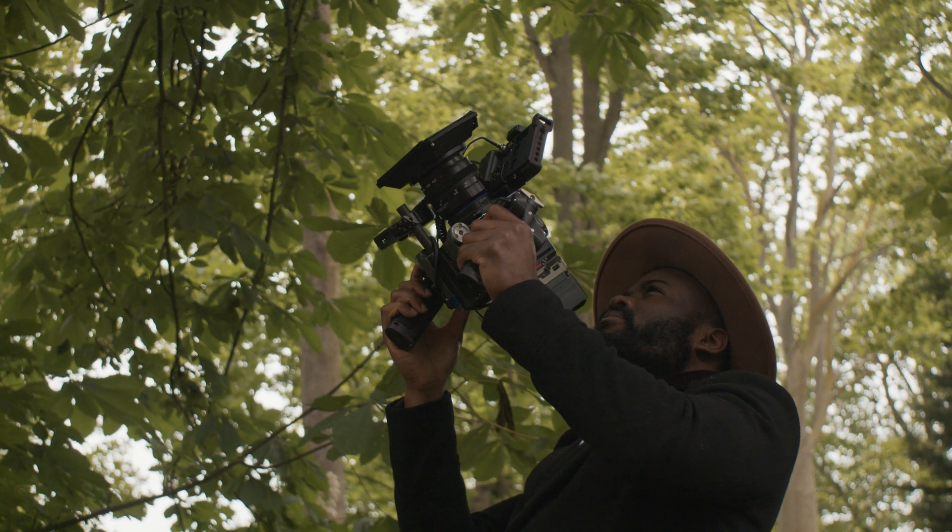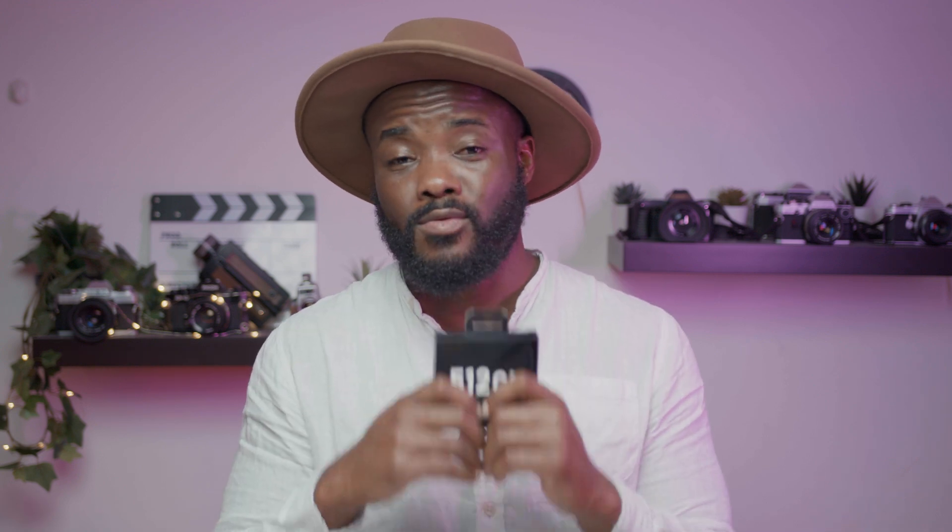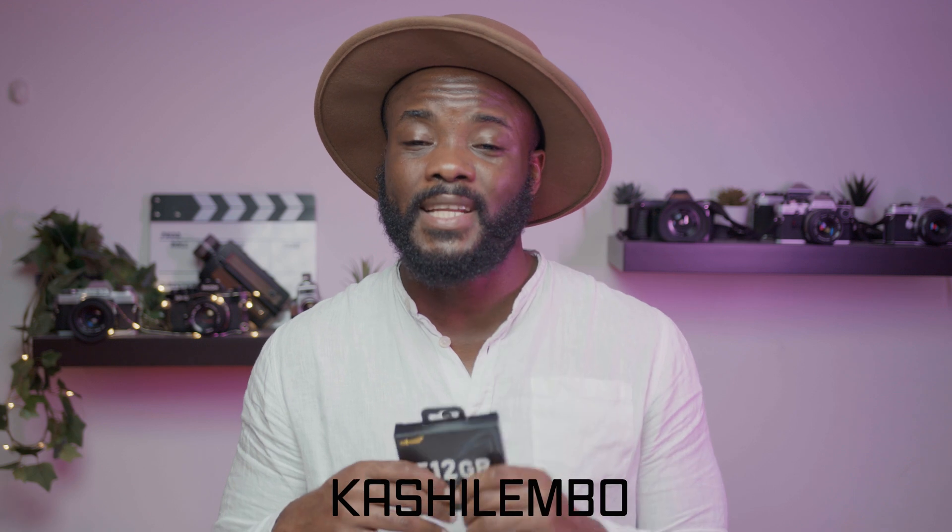If you want to get your hands on this card, we do have a 20% limited offer available right now. Go to the link in the bio, use the promo code Kashi Lembo, and get 20% off. Remember, I had to try this card for you so you don't have to.